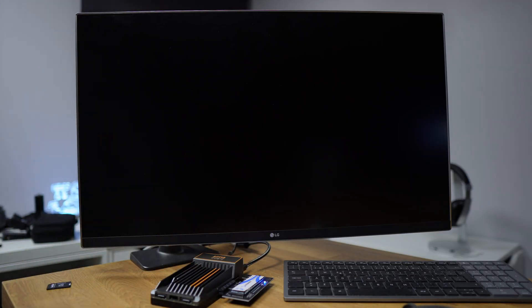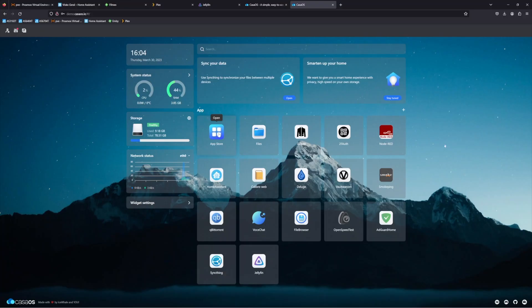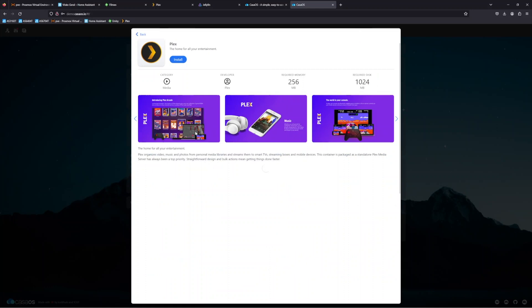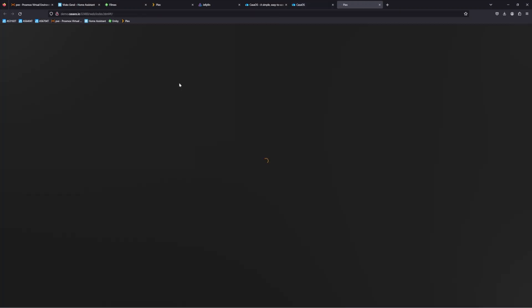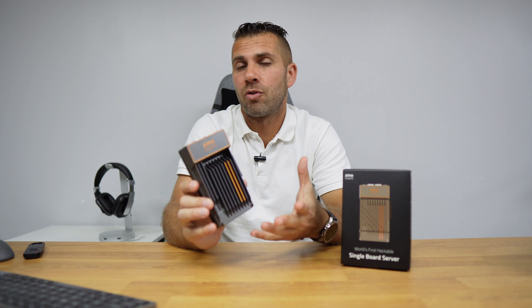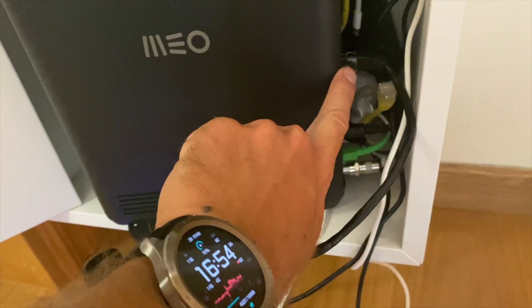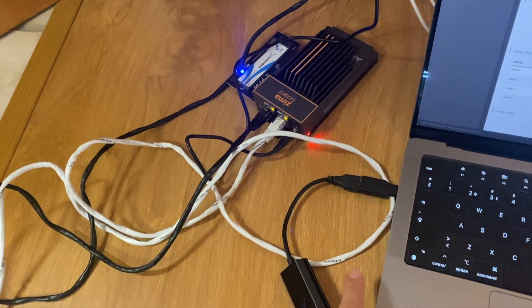The ZimaBoard comes preloaded with CasaOS, which I've been playing with for the past few days. It's a kind of virtualization operating system that lets you install things like Home Assistant, Plex, and more — replacing many devices in one. But we can disregard CasaOS and install any OS we want: Windows, Linux, Android, or pfSense, which I'm spending the most time with right now to replace my router with a more powerful firewall solution.